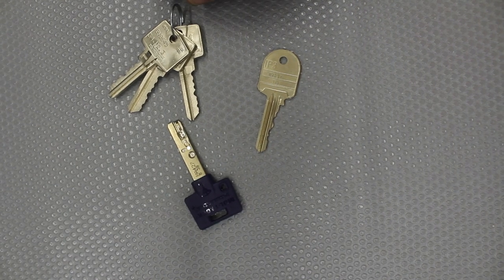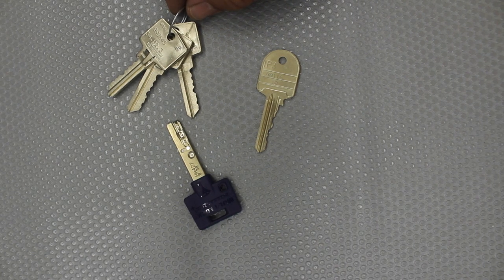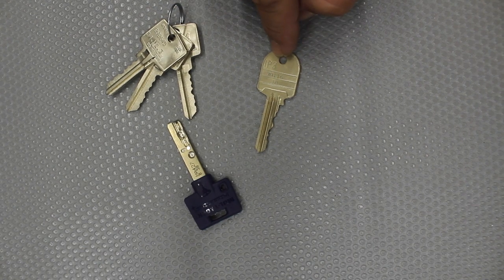Welcome to another video from Dr. Locke. There was a question that was a bit hard to explain, and I think the easiest way is to do a video. I was requested to explain what the numbers on the back of the security keys mean.